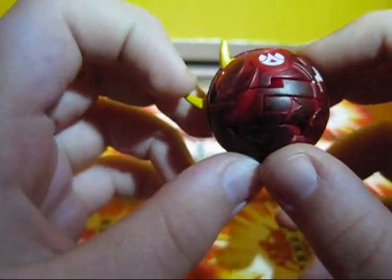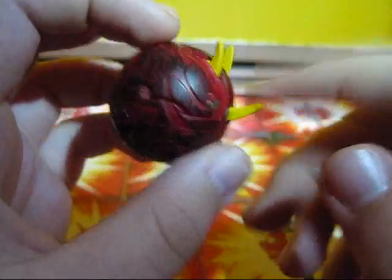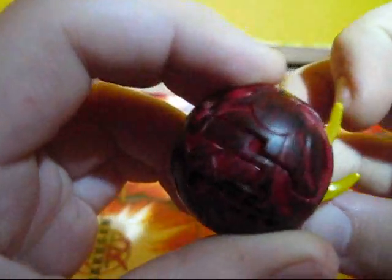One thing I really like about him is the only manual parts are his three horns, two of which are kind of like connected.